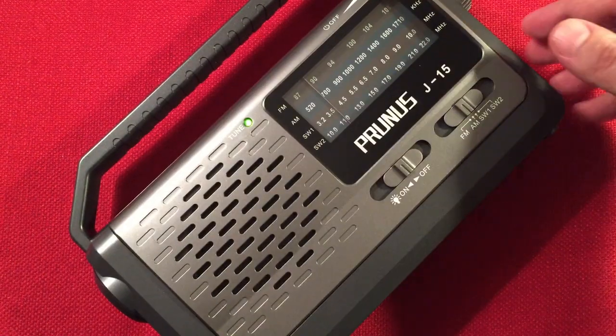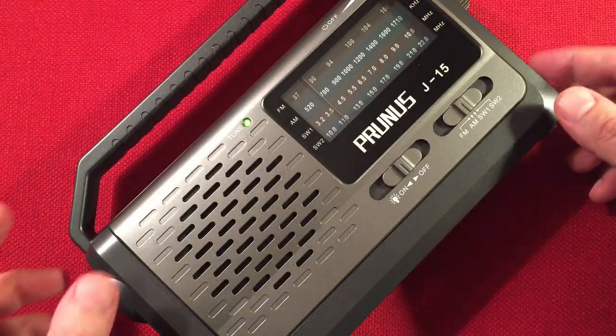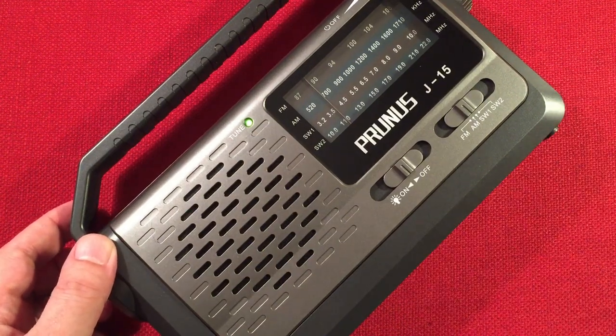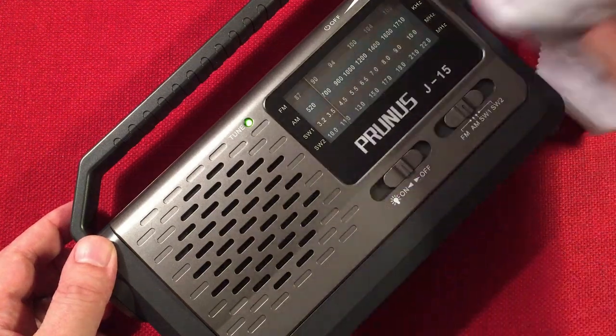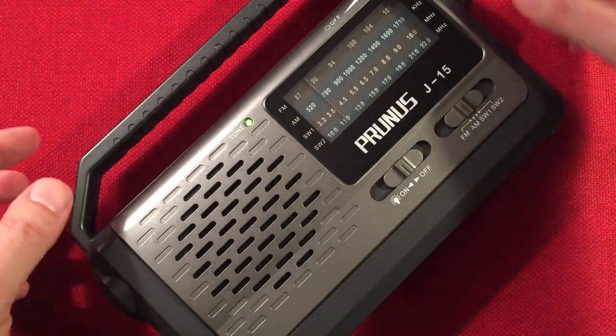We're at 630. This is country music out of CFCO, Chatham, Ontario, 310 miles, 6,000 watts. Not bad — that's a good station, and it's coming in clear. Usually it comes in kind of crappy and hard to receive, but tonight it's coming in nice.